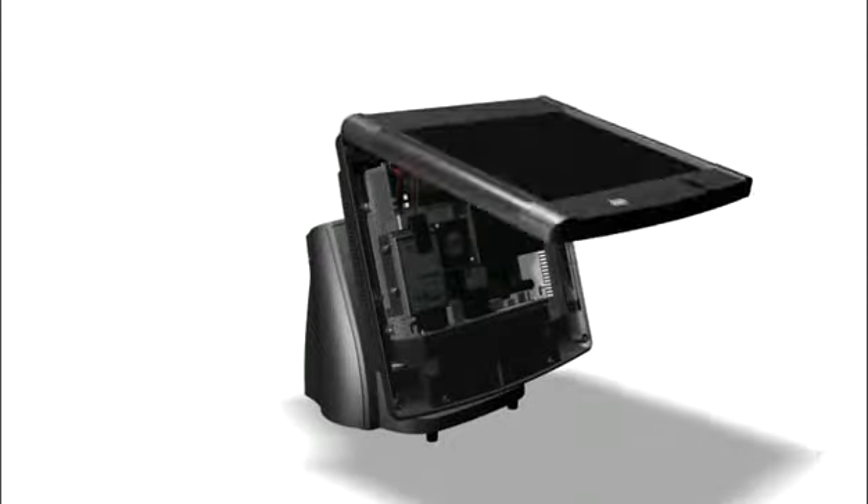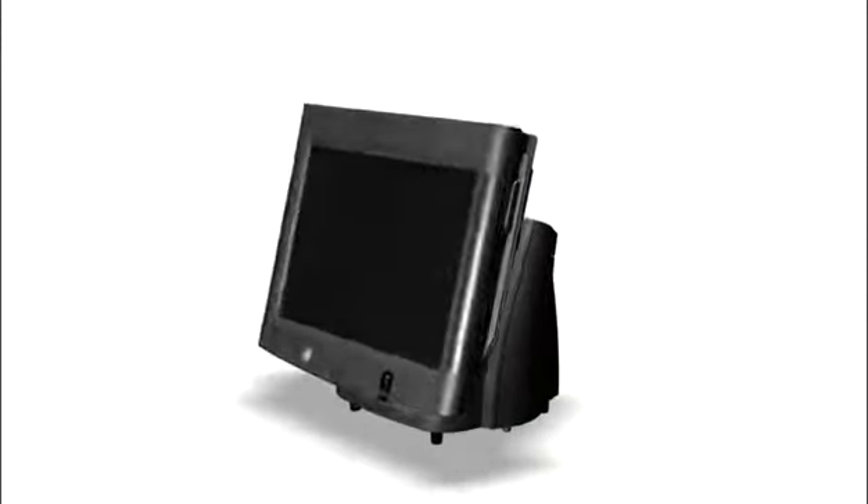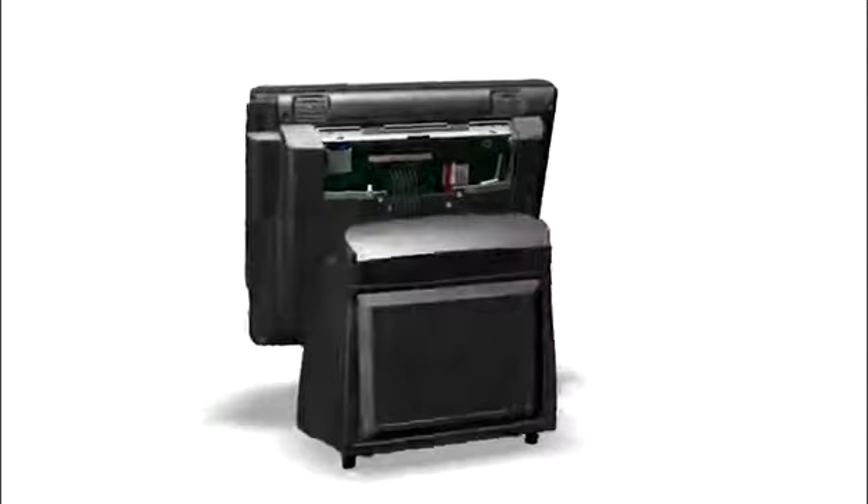The built-in prop arm supporting the panel assembly lets you use both hands when you need to access internal components. Secure digital or compact flash card options are available for recovery, as well as simplified data transfers to other terminals.